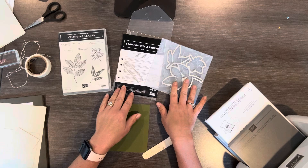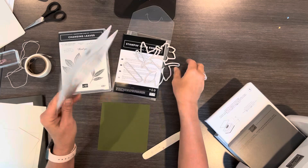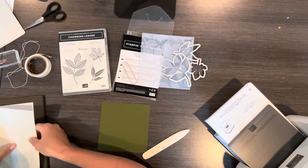There's a hybrid embossing folder that you can use just to add some texture, or you can also die cut with it. I'll be showing you how to do that today, and I'm going to be using Basic Beige.